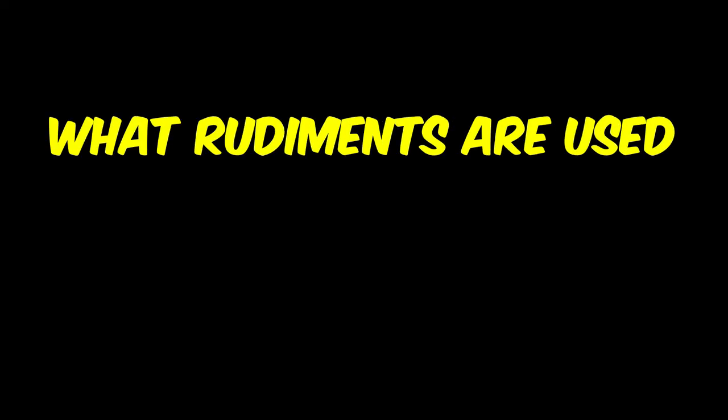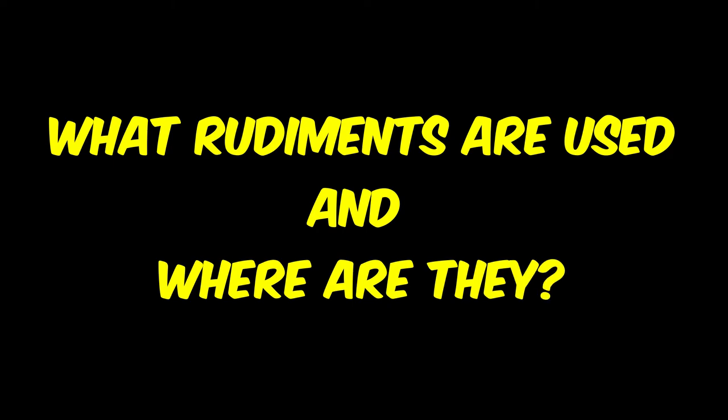With the etude concluded, see if you can note all of the different rudiments used throughout. Hint — there are 7 of them.